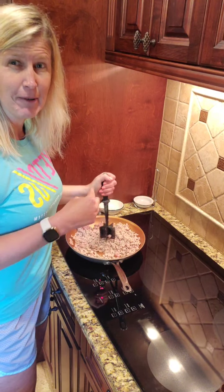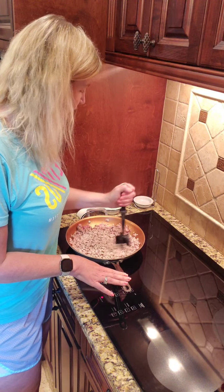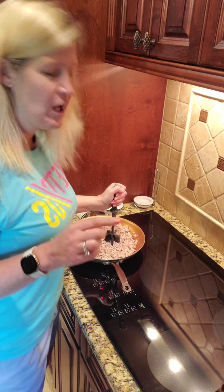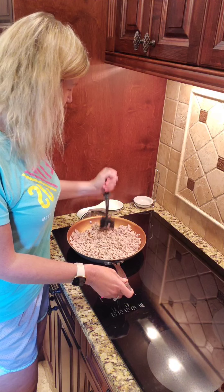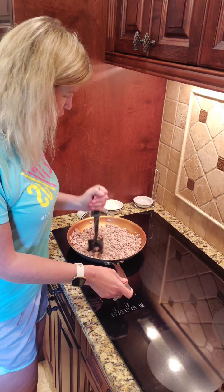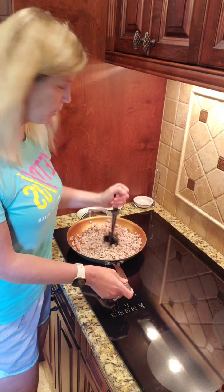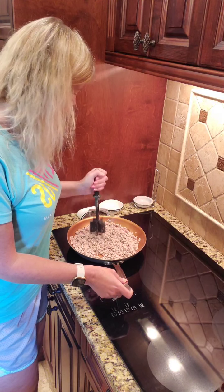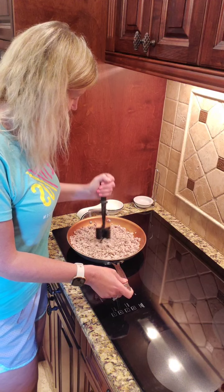It's sesame oil in my pan, got that heated up and added about a pound and a half of just ground pork — not even sausage — and then I did sprinkle a little bit of dried ginger in there. If you had fresh ginger you could add that in there too, but today I just went with the dried ginger.